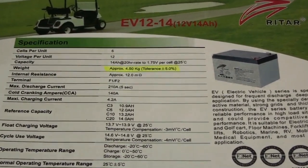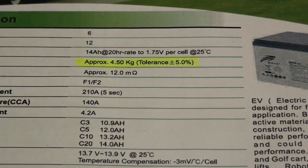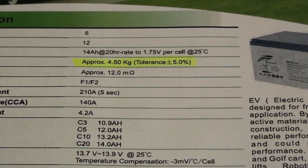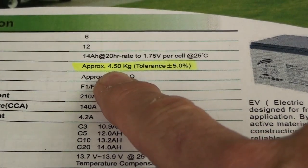Data sheets can look very confusing to begin with, but there are a couple of things you need to look at. The first thing is the weight of the battery. For our 14 amp hour battery, you can see the weight here is four and a half kilograms.